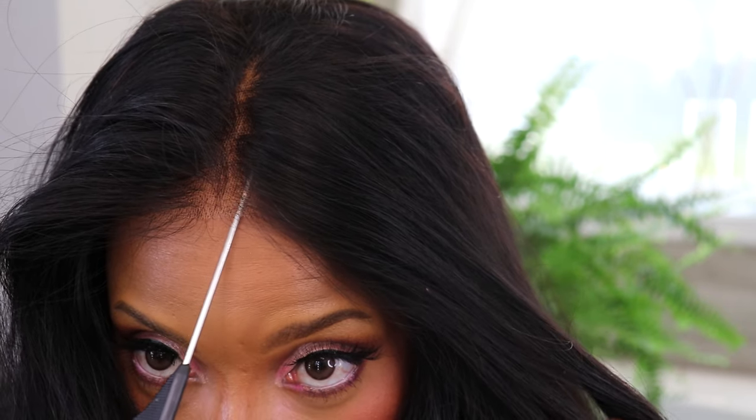Here's a close-up of the lace — it's definitely HD, honey. You can see it.